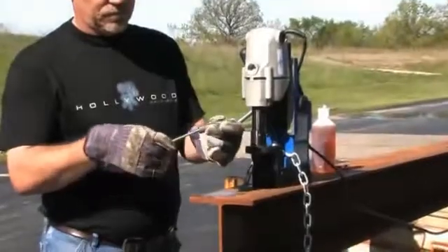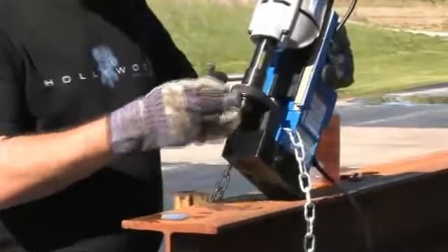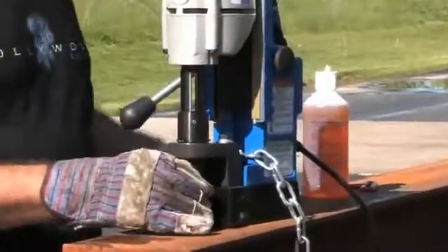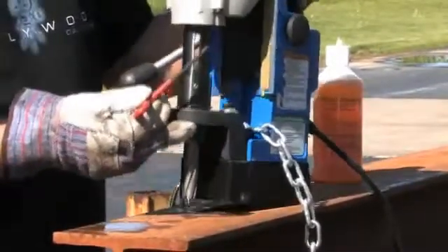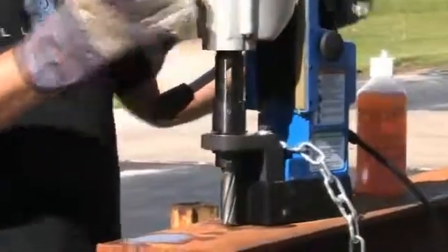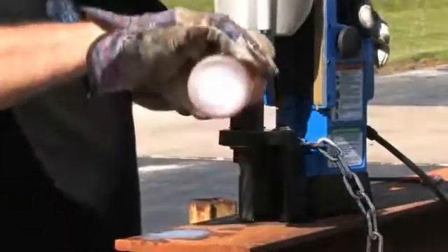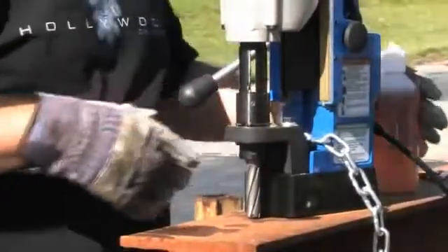To use the HMB-904, insert the cutter and pilot into the arbor. Always use a safety chain if possible. Using Hogan Rotomagic biodegradable coolant, fill the reservoir located in between the arbor slots.